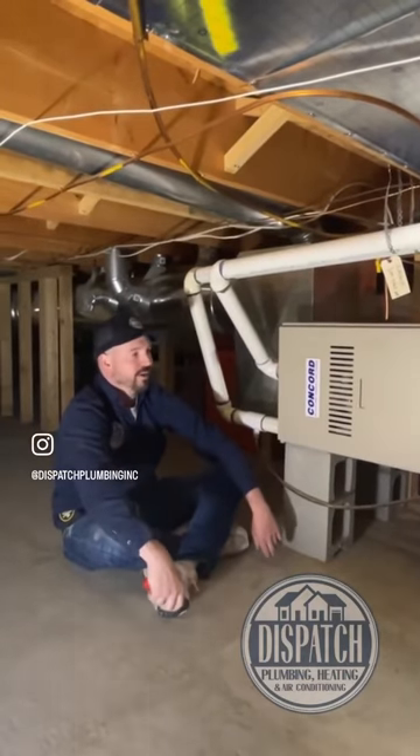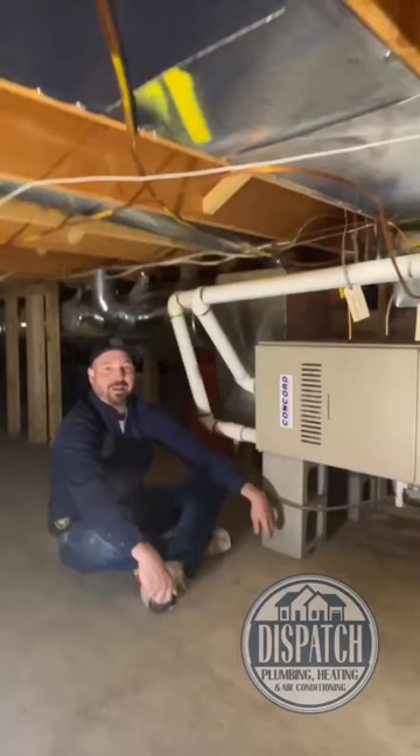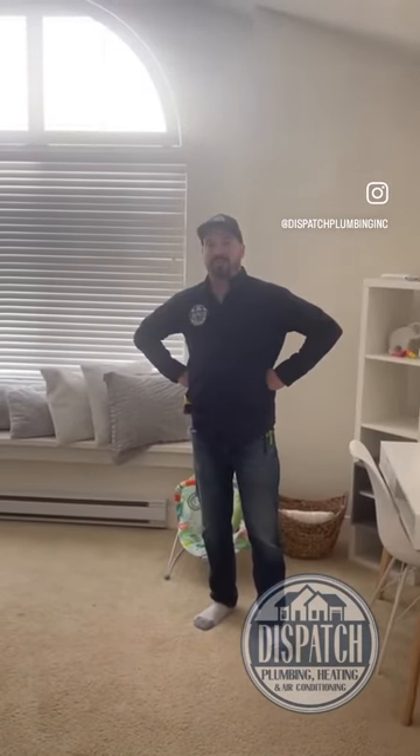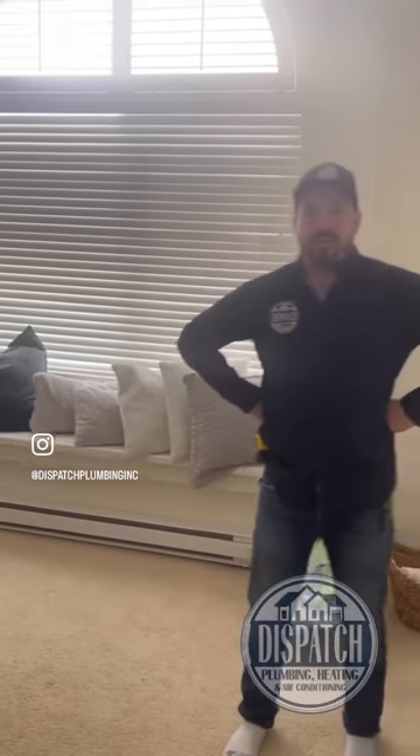The other thing I like about it is this homeowner is going to get $14,500 in rebates. The top floor has electric baseboard heat only — no ducting up here whatsoever. So we're going to leave these electric baseboard heaters as backup heat and duct the entire upper floor through the attic.